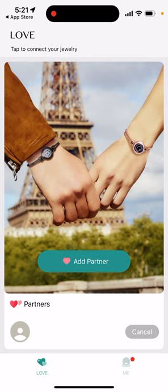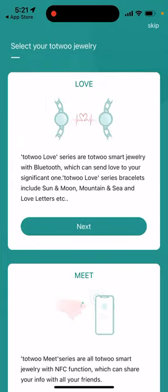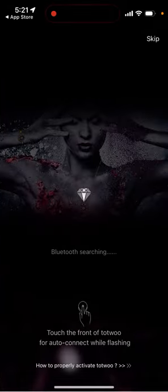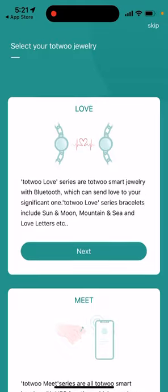After adding your partner, you need to connect your device. You can connect your device first and add your partner later. Just tap Next, enable Bluetooth, and connect to the bracelet via Bluetooth — similar to pairing any Bluetooth headphones. Remember, it's not possible to pair two devices to one app; each person needs a separate phone, separate account, and connects their own bracelet to their own phone.